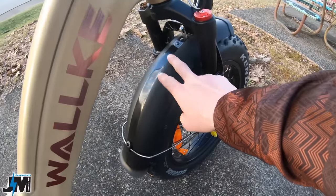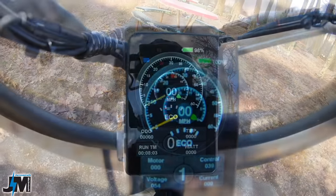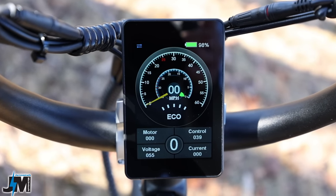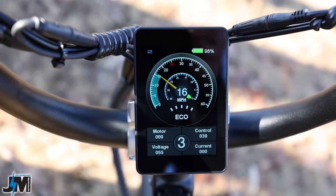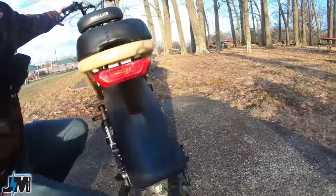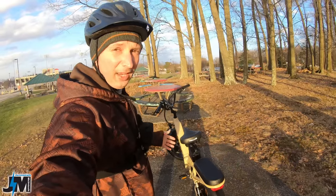This bike includes plastic fenders on both the front and rear. The display is really nice — it shows your voltage or current, odometer, trip, runtime, and watt meter; basically anything you need to know. For safety, there's a nice light on the front and a tail light on the back which is actually a brake light that gets brighter when you pull the brake lever — really nice to see for safety.